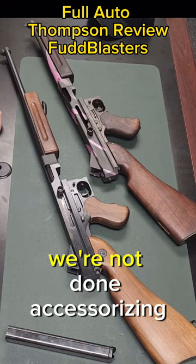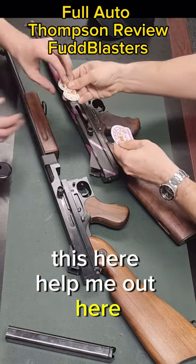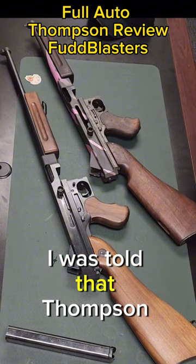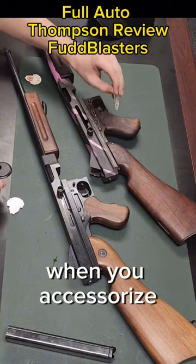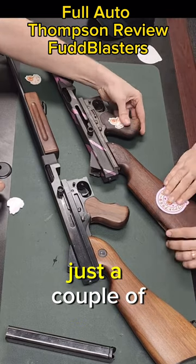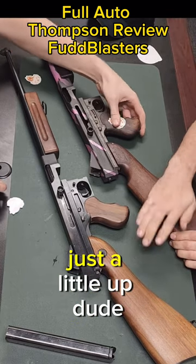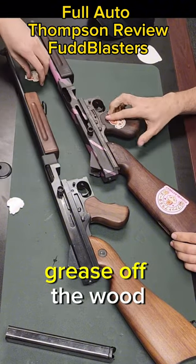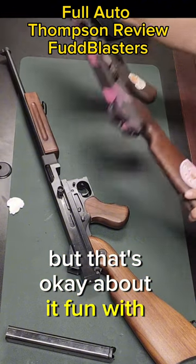I think there's a big issue — we're not done accessorizing this. Help me out here. I was told that Thompson owners love it when you accessorize. What the Thompson needs is just a couple of modernizations, just a little update. You should probably clean the grease off the wood, but that's okay. Don't worry about it — fun with stickers.